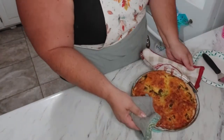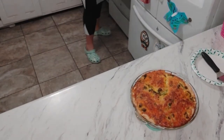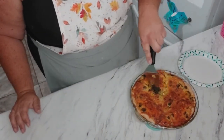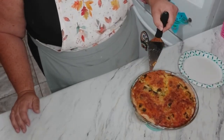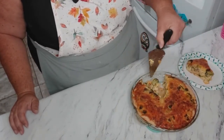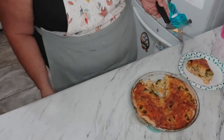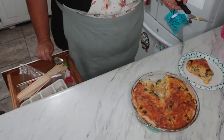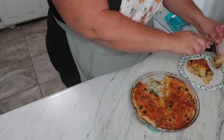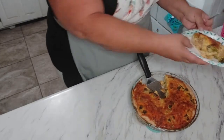Okay, let's see if it's done now. I cut into it a little bit ago and it was still just a little bit eggy in the center — which may not have been eggy, it may have just been from the cheddar cheese — but it does look a little bit better. It was just right in that very center that was a little wetter than I wanted it to be. But there we go.